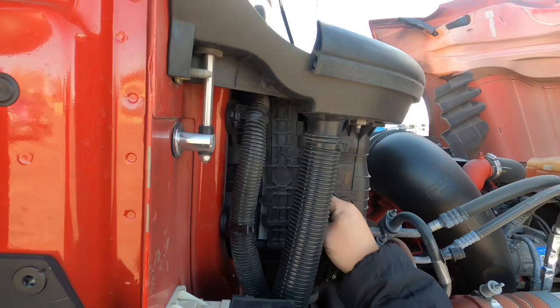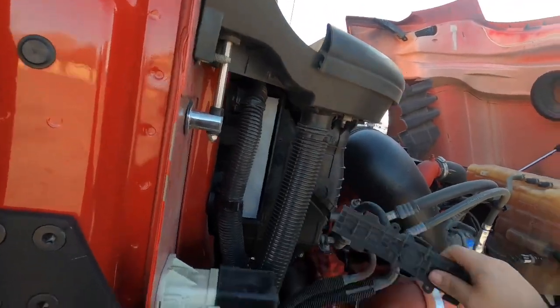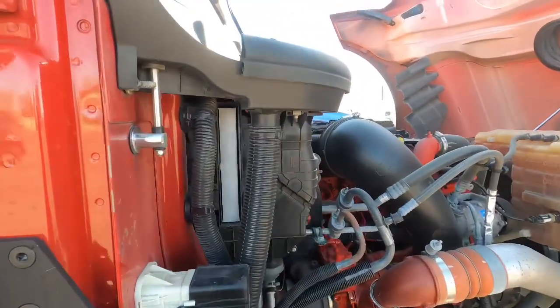Things are frozen, or it's just cold out here or something. But anyway, gotta kind of finagle that out of there — and then here's your filter.